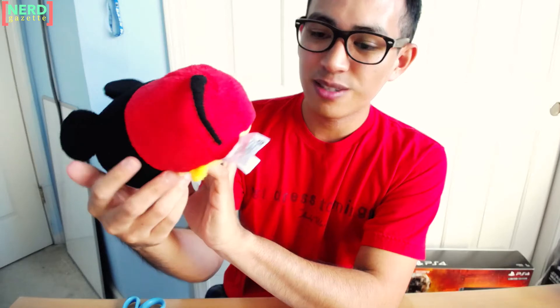Let's take a look at the small size Mickey Tsum Tsum. This is not an exclusive to these sub boxes — it's just that we're getting them earlier than the stores will be selling them. But as you can see, this does not come with a Tsum Tsum tag attached to it. It's just the plush without the tags that we're used to seeing.